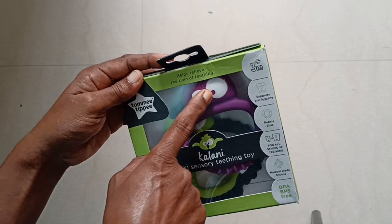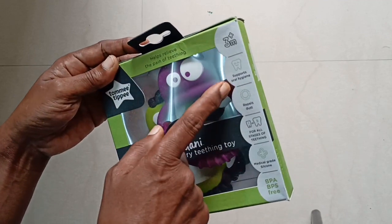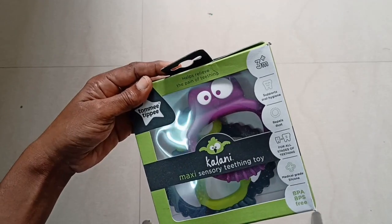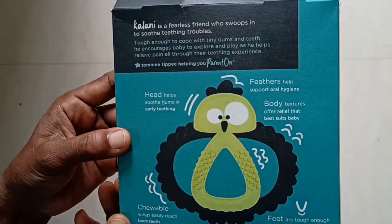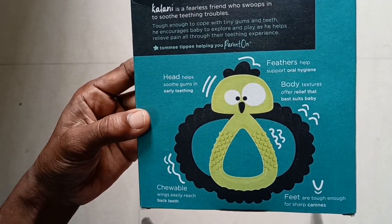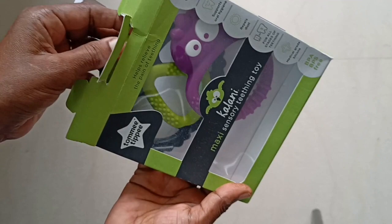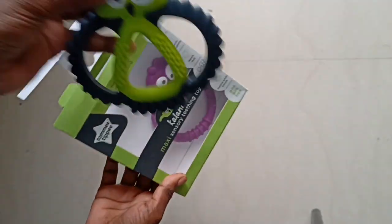As you are watching this video, the teeth can be used to cause plants. It's easier for the teeth. It's got a tube in this tube. It's also got a liquid. It's good to use these plants.